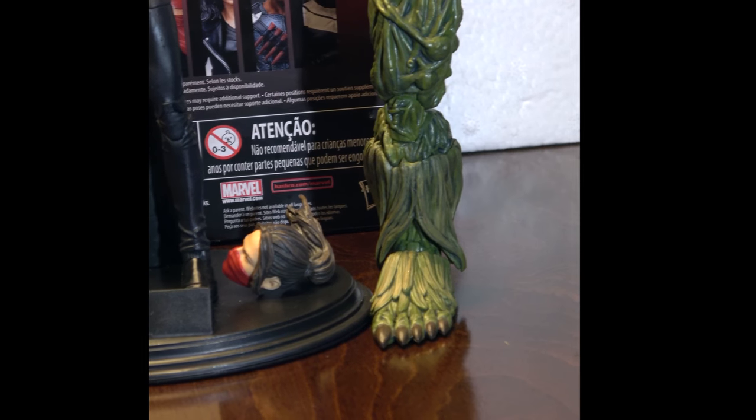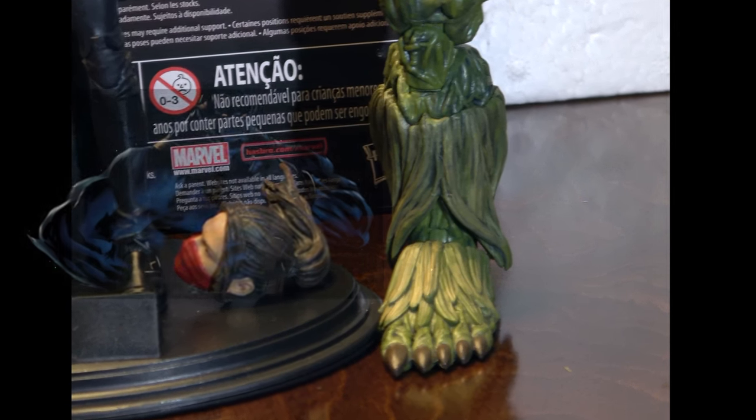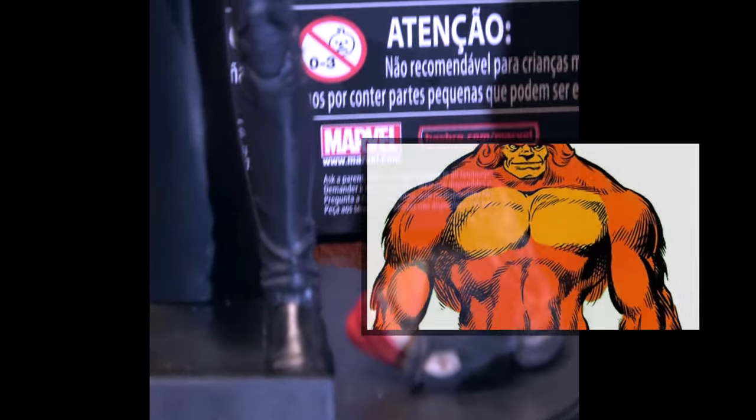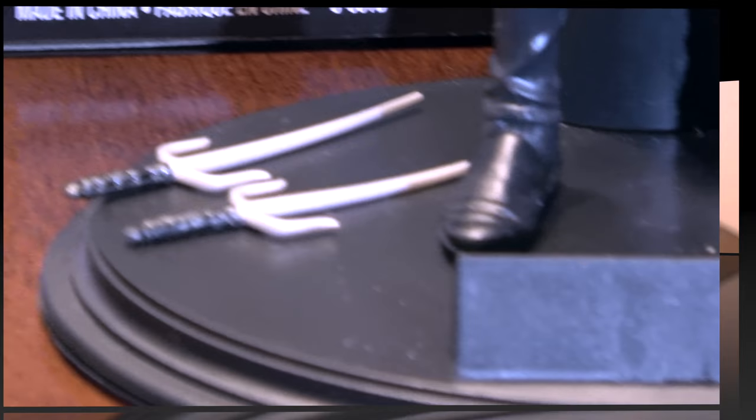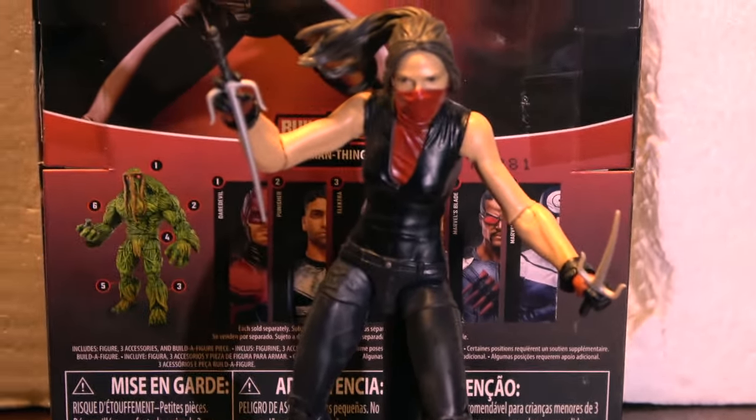That's her BAF piece. Are y'all thinking what I'm thinking? Beast, right? Yeah, or Sasquatch. Anyway, she comes with a second head, her karate garb, and some sais.